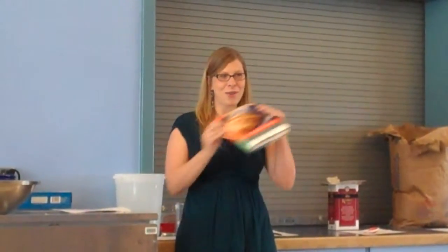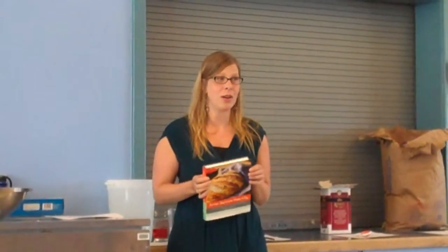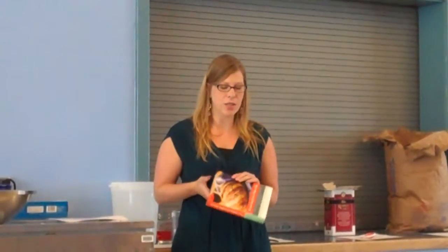I found this book a few years ago — I don't know if you guys have ever heard of it — it's called Artisan Bread in 5 Minutes a Day. And it pretty much changed my life. Then I bought it for my mom and it changed her life, and then she bought it for all of her friends. None of us have bought bread in probably two or three years now. I just don't want to buy bread anymore. It's so easy to do this way.